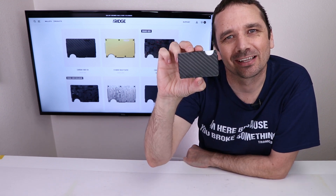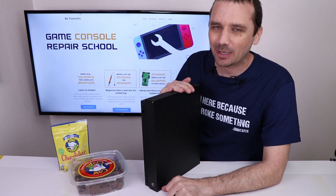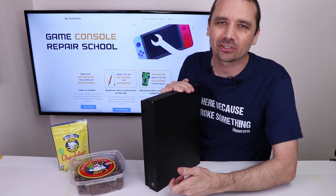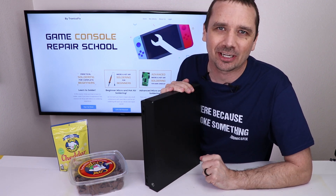This video is sponsored by the Ridge Wallet. Today's video is brought to you by a viewer named Ken who sent in his Xbox One X to a repair shop who said they could fix it, but unfortunately they were not able to fix it. So I told Ken to send it in to me and I'd see if I can fix it for a video.